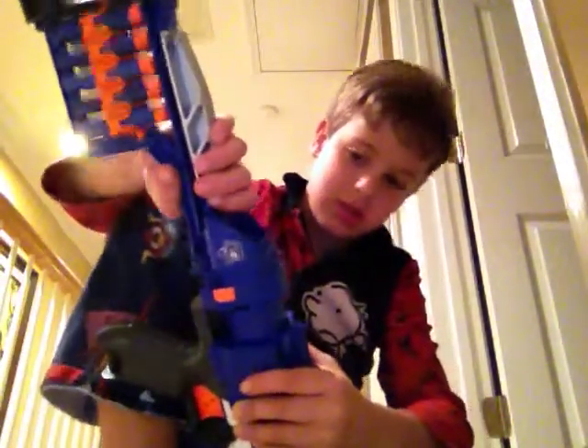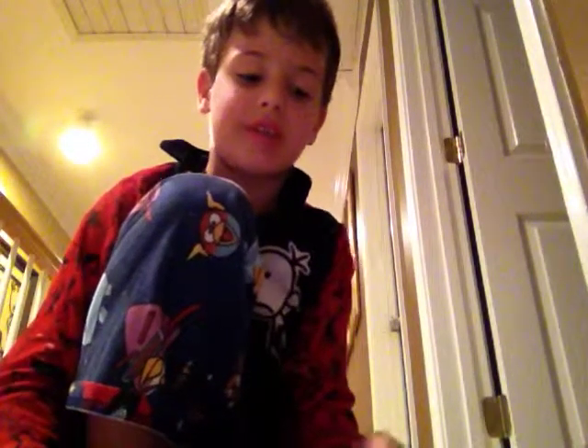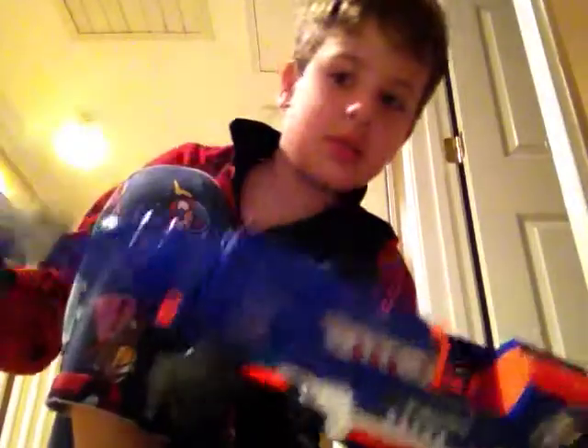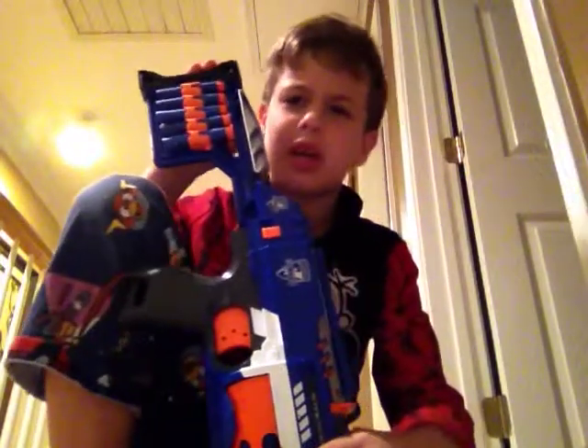Now it's been mostly shown in the video. Be safe with it — don't aim it at anybody. If this is your first time watching, just know: don't point it at anybody, don't shoot somebody unless they have protection and you have protection. This was around 20 dollars — good deal. You can get it at Walmart, eBay, or Target.